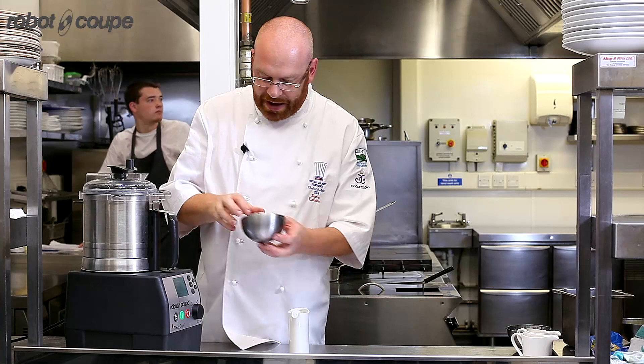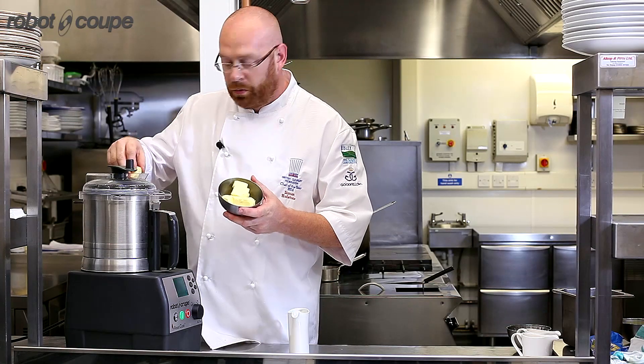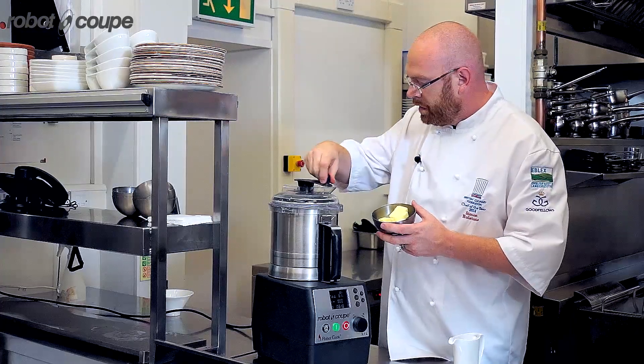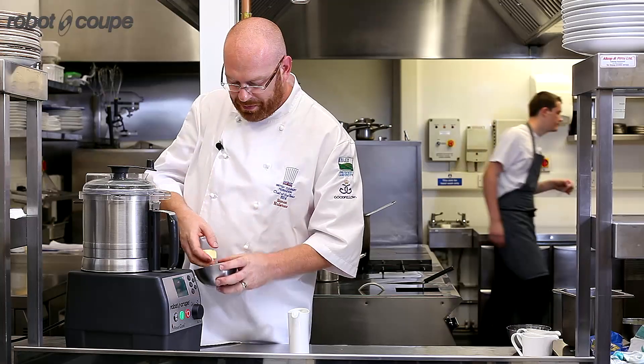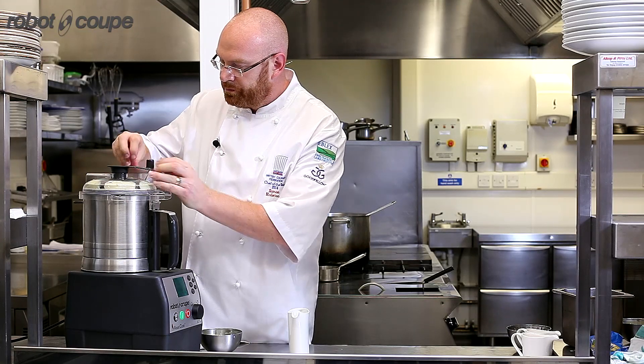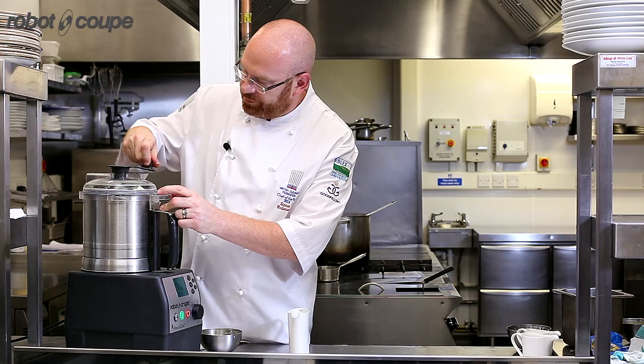And now I'm going to start adding my butter. I'm going to use some normal unsalted butter first, because the beurre noisette can make it look a little bit muddy. But I want the flavour there from the beurre noisette. So just scrape the edges down.